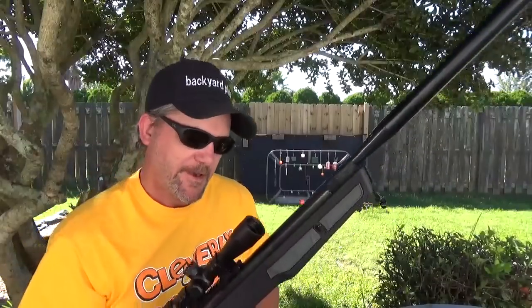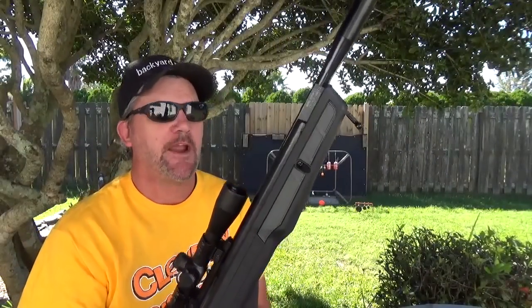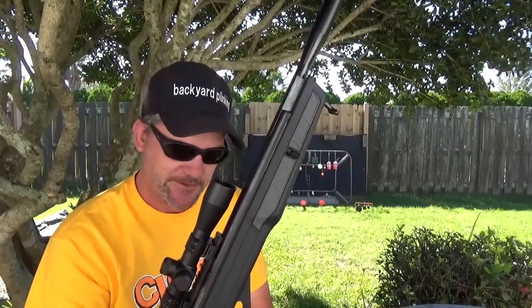Welcome to Backyard Planky. My name is Charles and I'll be your host as we go through and explore everything BB and pellet related — from air pistols to air rifles, targets, and ammo.